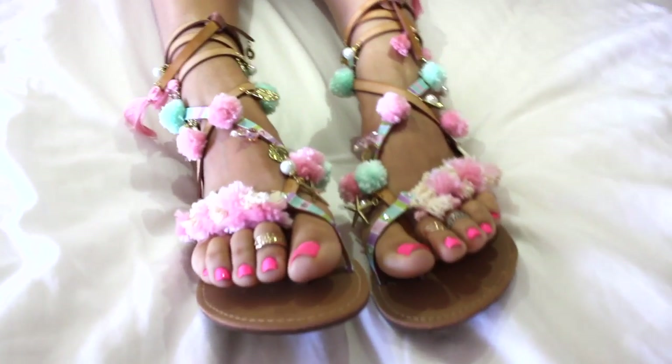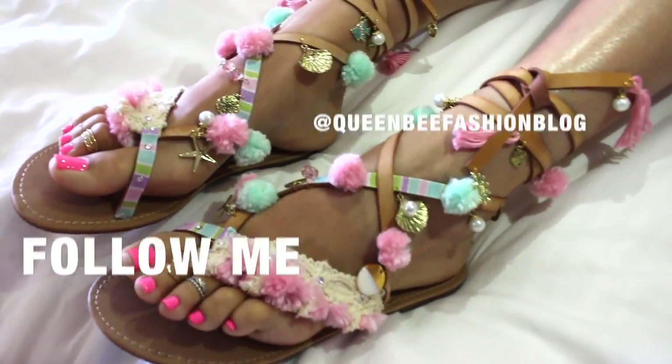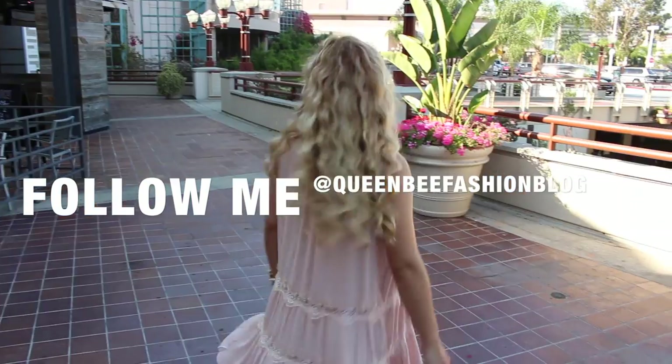I hope you guys enjoyed watching this video as much as I enjoyed filming it. Please make sure to subscribe if you enjoyed it — a lot more cute stuff is coming. Please follow on Instagram at Queen Bee Fashion Blog. Bye!